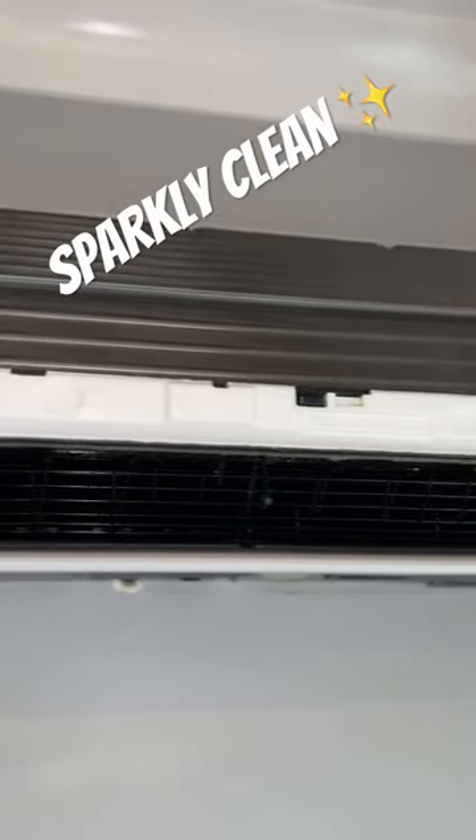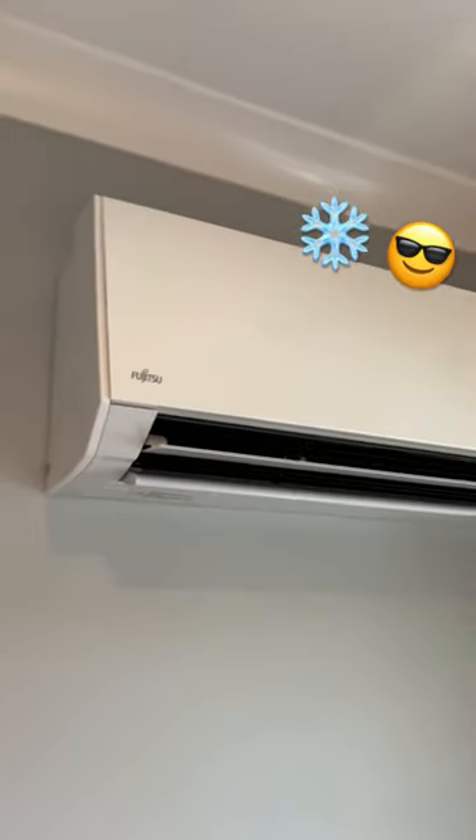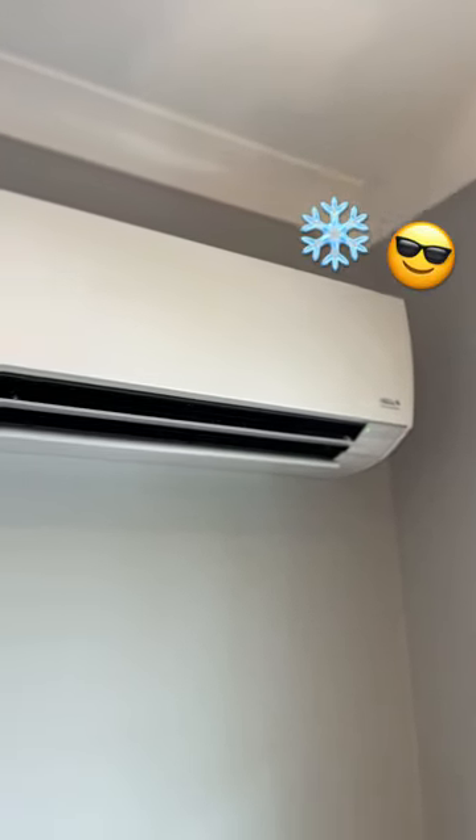Now it's nice and clean. Only thing left to do is put it all back together, plug the power in, and turn it on. Now this is clean and cooling well. And that's how we do it at Pipe Doctor.